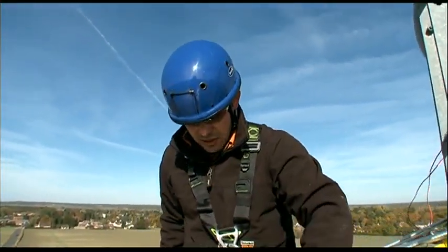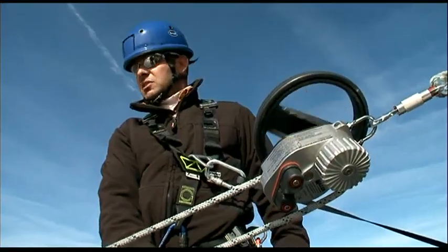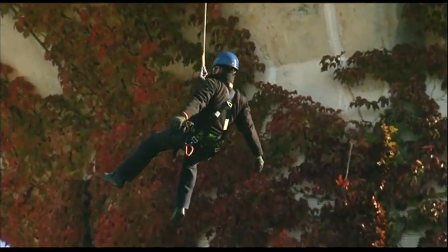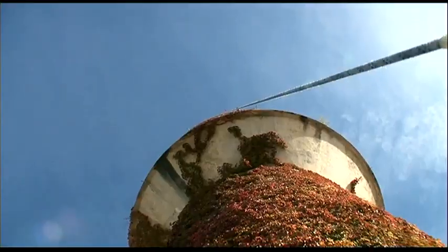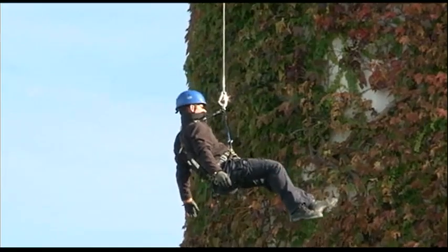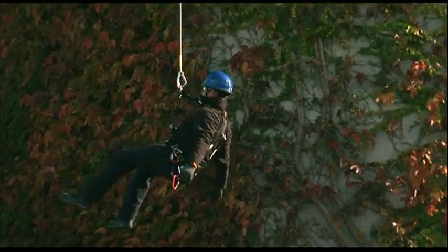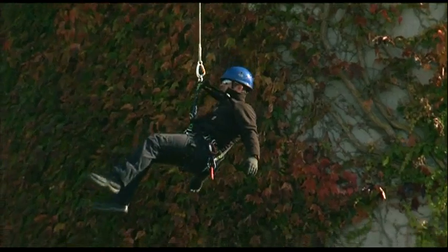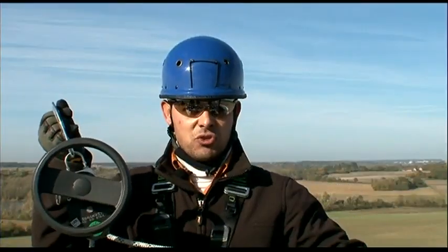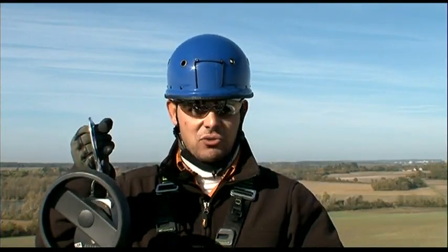I then remove the rope from the jam cleats and let the victim descend to the ground. You can see that the descent is controlled. If there's any need to stop the victim's descent, all you need to do is press the slack end of the rope. The device controls the descent for a load ranging from 30 to 250 kilograms.